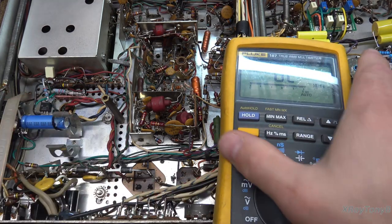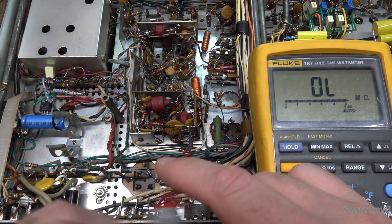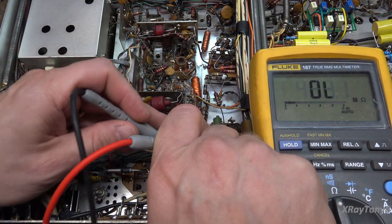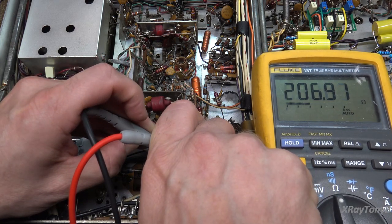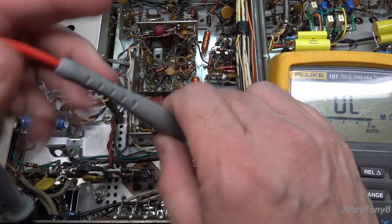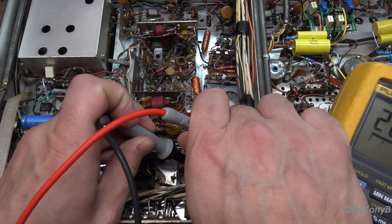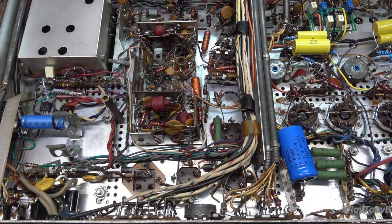Let's get our meter to refresh my memory on what this was reading. They need to make a meter with a non-reflective display — that would be great for video work. Yeah, 206 ohms. I don't think whatever's in here is supposed to be 206 ohms. So we're going to remove it from circuit.